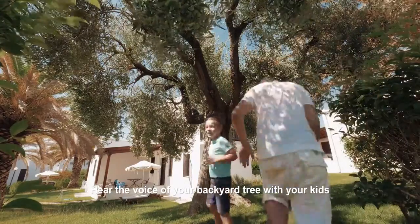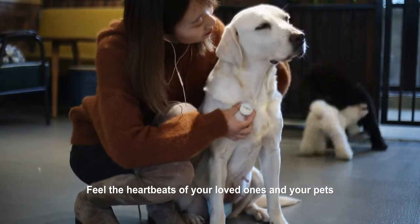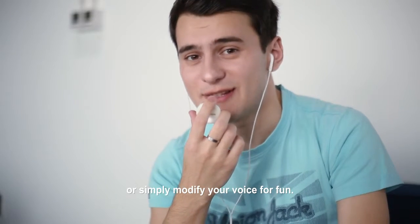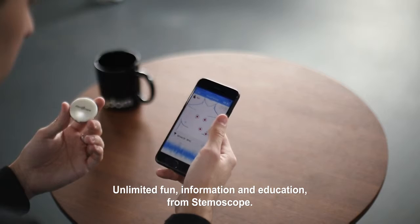Hear the voice of your backyard tree with your kids. Feel the heartbeats of your loved ones and your pets. Or simply modify your voice for fun. Unlimited fun, information and education — from Stemoscope.